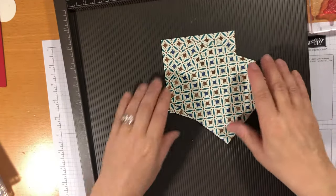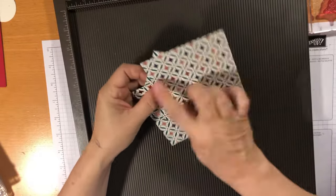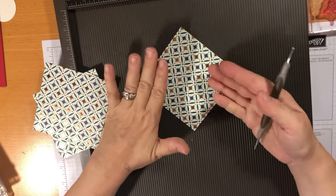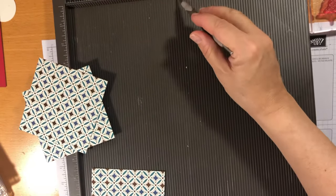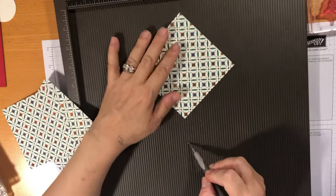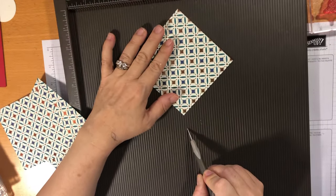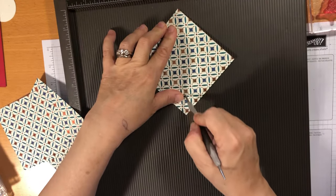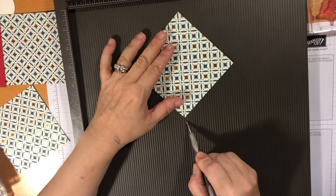I've got three pieces of paper cut four by four inches into a square, and I'm going to score diagonally from one point to the other. The side facing you is going to be the right side. I've got a sharpie line down my simply scored so you can see where the scoring is going to be. Line it up, put your ball tool in the groove, double-check it's going to be straight, and just go along gently. You can always add pressure but you can't take it away — this is paper so you need to be a little careful.